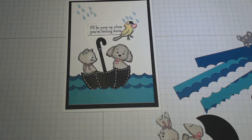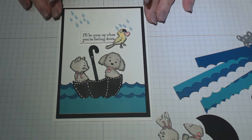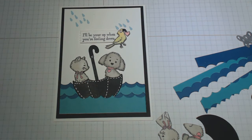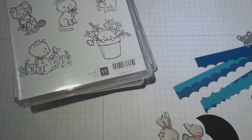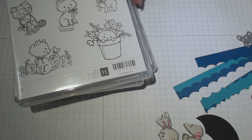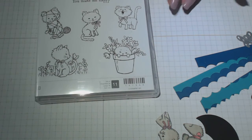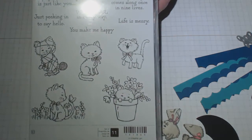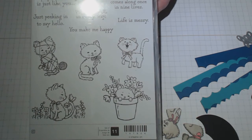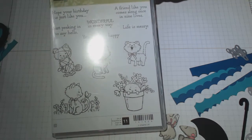Hello everyone and thanks for joining me at stampityourself.com. My name is Connie Rae and today's tutorial is this cute little card. I love it! I have used in this tutorial — which you can do very easily — the Pretty Kitty stamp set from Stampin' Up.